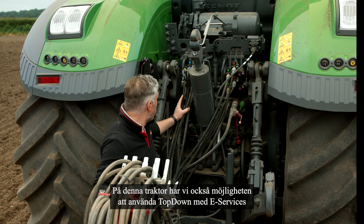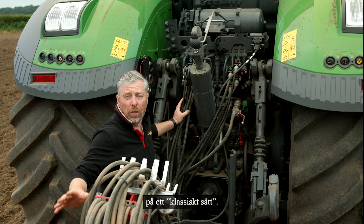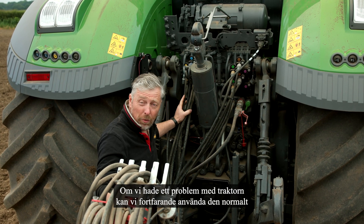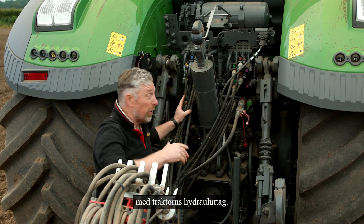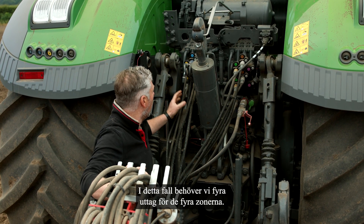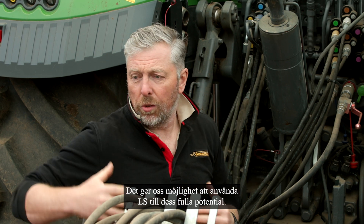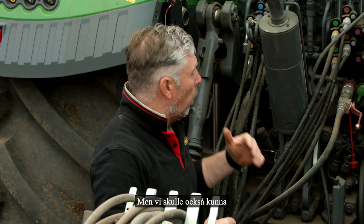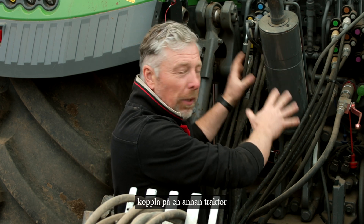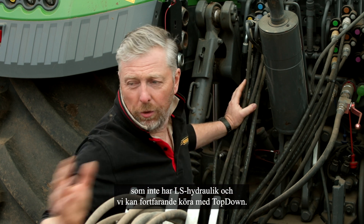On this tractor we also have the ability with the top-down e-Service to use the top-down in a classic way. If we had a problem with the tractor we can still use it normally on the tractor spools — in this case we need four sub-spools for the four zones. That gives us the opportunity to use the LS to its optimum, but if the tractor had to be changed or failed, we can put a replacement tractor on it that doesn't have LS hydraulics and still go top-down.